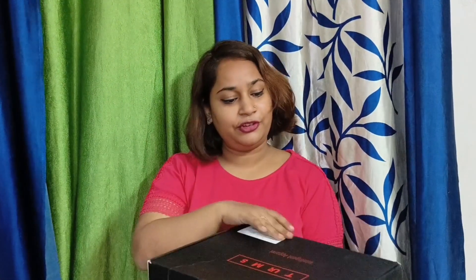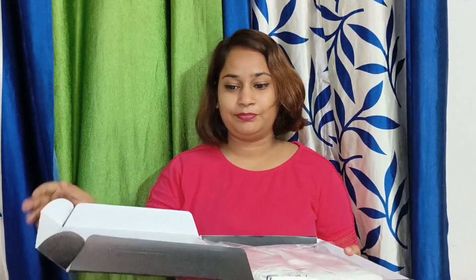So guys, here we have our packaging. Let's get unboxing the box. This is the receipt of packaging. This is our t-shirt. Let's take a look — here we have a thank you note. We have written a little bit about it. We will discuss it later. And this is our bag.